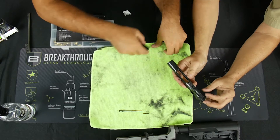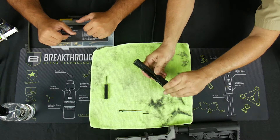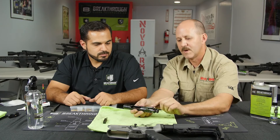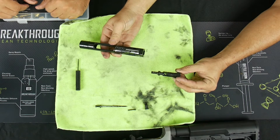Then you have the little cam pin — give it a little half spin and it should pop right out. It's only going to come out one way because the little tube at the top won't allow it otherwise. Then you just slide out your bolt from the carrier assembly.